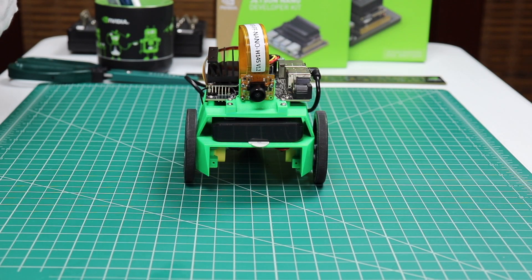The JetBot is a differential drive robot. It steers by moving the wheels at different speeds. The JetBot can go forwards and backwards.